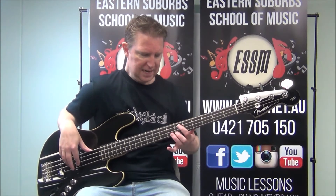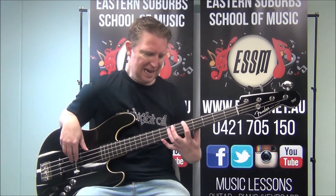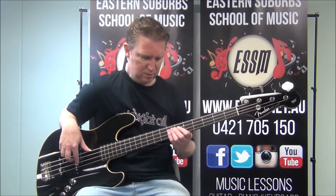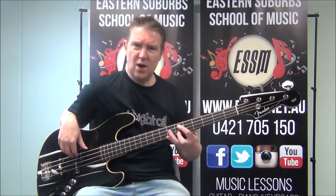So the frets are 5, 7, 7, 6. For those of you who know your fretboard, that's A, E, A, and C sharp. That A major shape goes three times.